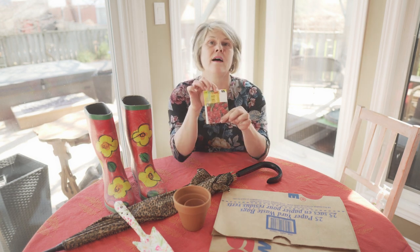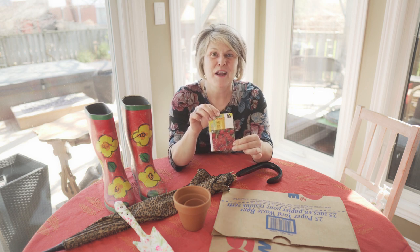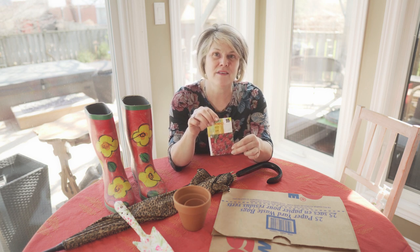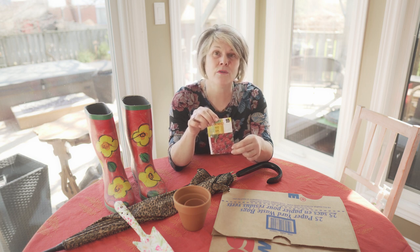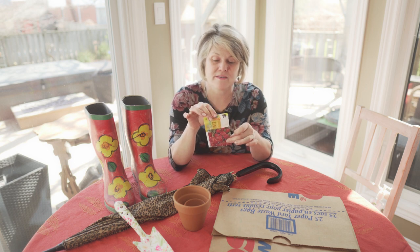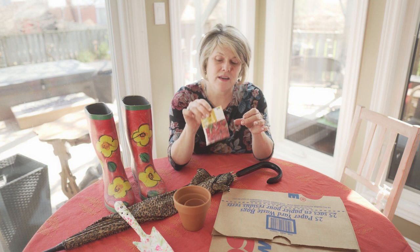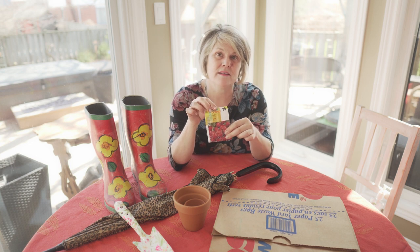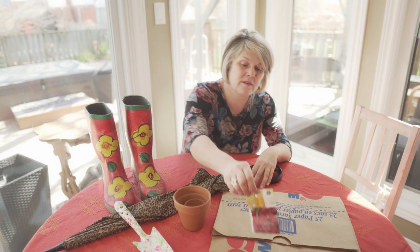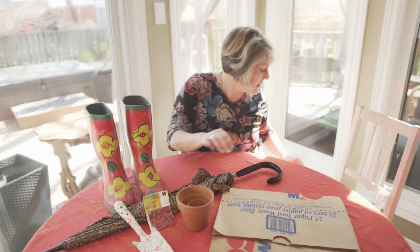Speaking of seeds, I have a very sad-looking packet of seeds here. It's been used before, I think, for this activity. This is actually for some radishes. I don't know if that's something you would grow in your garden, but I'm sure you're familiar with this type of seed package. You can hear that sound shaking away — that would be the small seeds inside the package. I'm just going to put this over here by the umbrella.